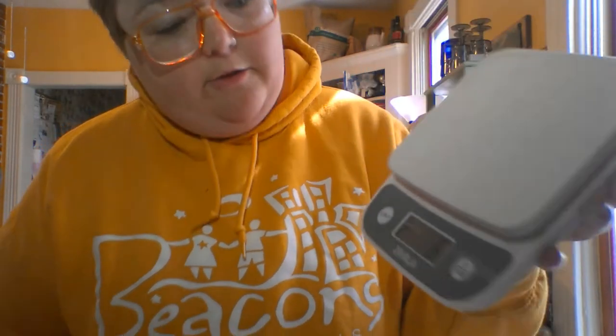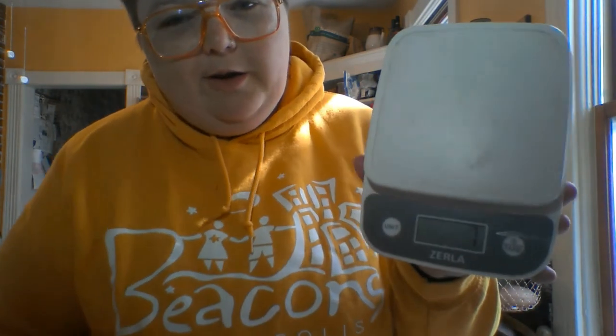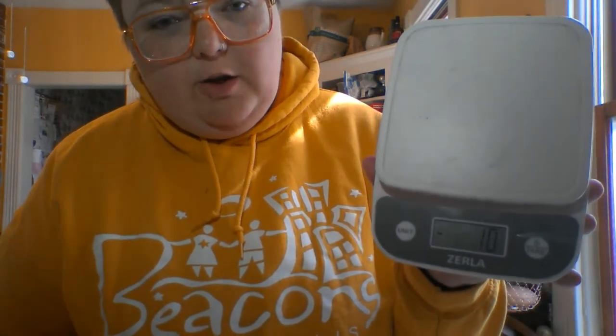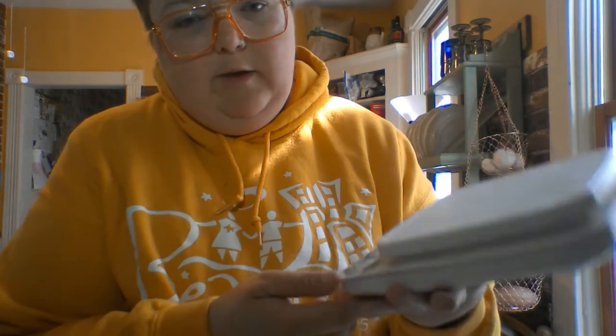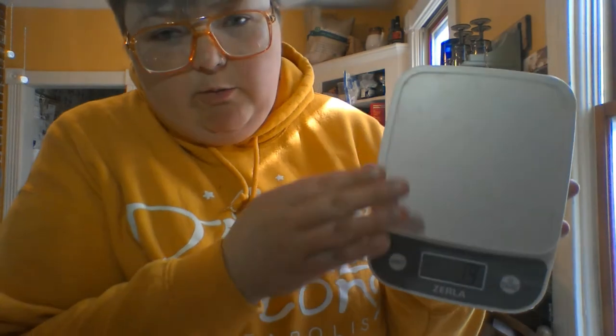There are a few different buttons on it: there's the power and the tare button, which means to zero it out, and then there's also the unit button. The power button turns it on — as you can see it's getting ready, it's going to say zero. It's going a little crazy because my hands are holding it at a weird angle and I'm putting pressure on it. If I put any weight on it, it's going to change what it says.